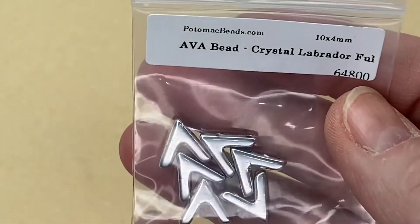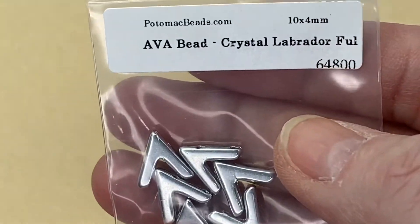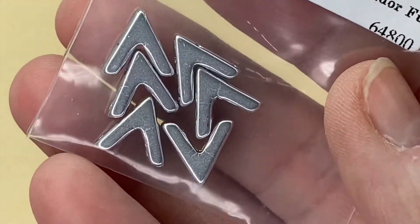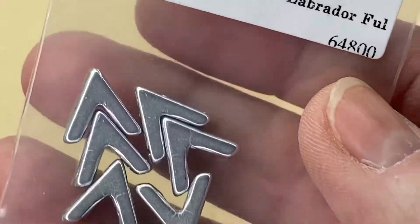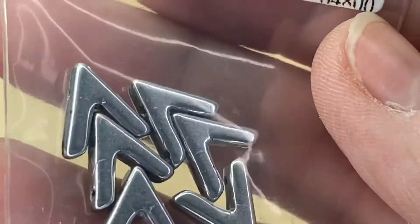Next we have Ava Beads in crystal labrador. We had a few of these last month in different colors, so it's actually really good to get more. I haven't got any of this color, so it's nice to have them in my collection.